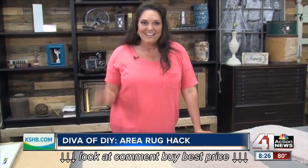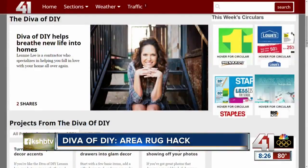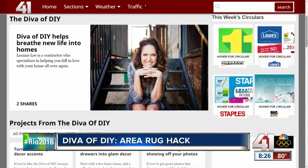I'm Leanne Lee, your Diva of DIY. I'll see you next time. She's so smart — she's got all the great hacks. You can see more of the Diva of DIY projects on Kansas City Lab on Wednesdays, and we also have them on our website. Just click on KSHB.com.